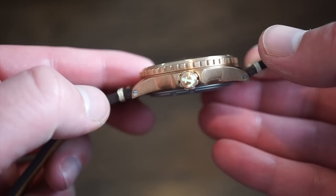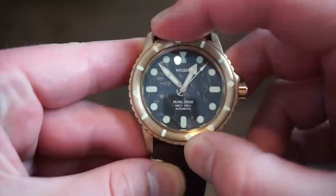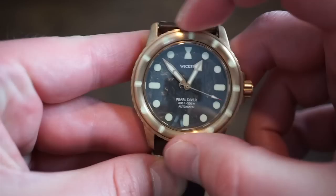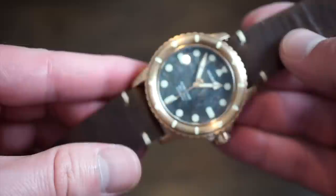The lume definitely matches — or is even a bit stronger than — Zelos's lume, which I reviewed this week. It's extremely potent. The 120-click bezel is really nice; I was quite surprised, because bronze bezels can be iffy due to the hardness of the material. But everything is very smooth with minimal back play — the perfect style for a dive bezel.